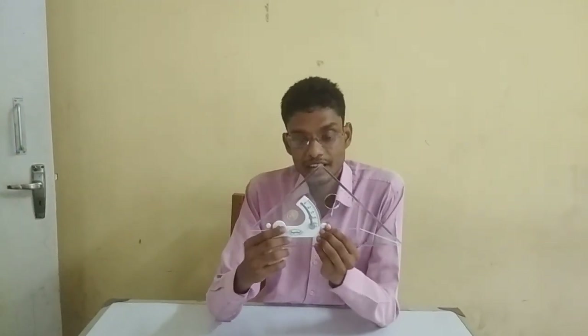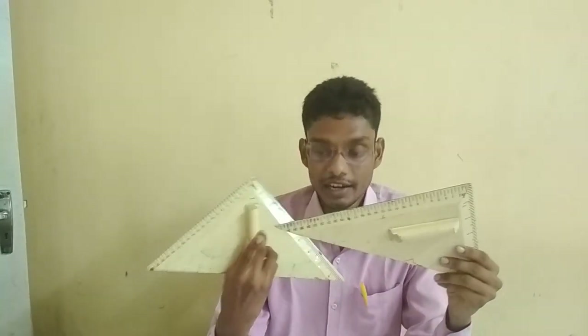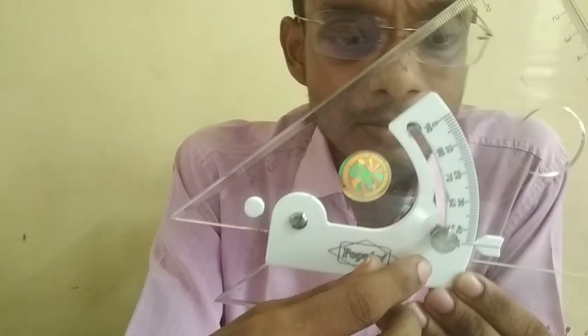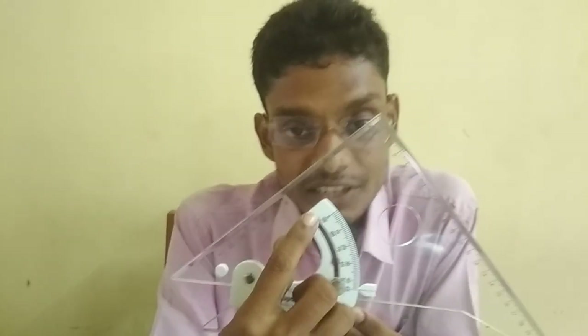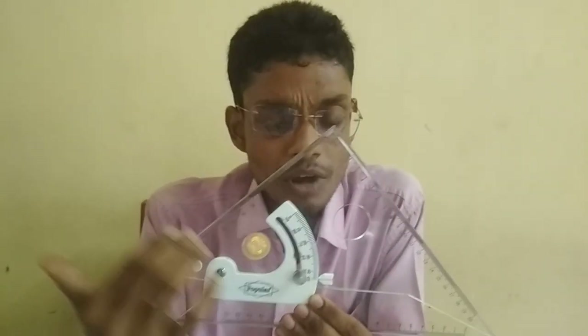In this adjustable set square, I have more advantage over the conventional set squares. Because with conventional set squares you can only draw angles of 30, 60, and 90 degrees, and with the other type, 45 and 90 degrees. But with this adjustable set square, we can draw very small and very precise angles — that is, 0 to 90 degrees. If I want a 1 degree angle, I can also draw it. This is the great advantage of the adjustable set square over the conventional set square.